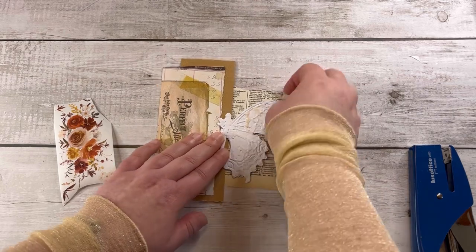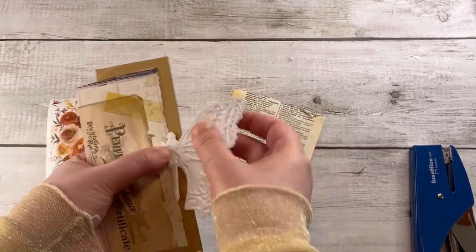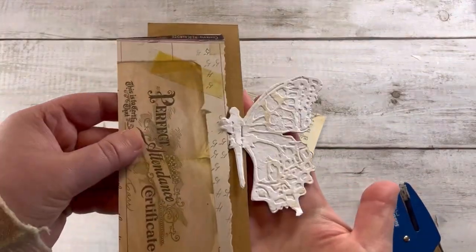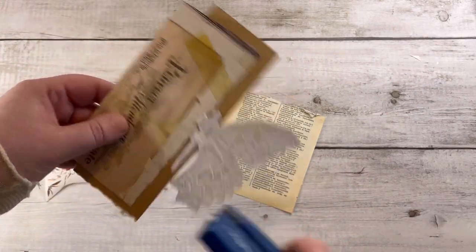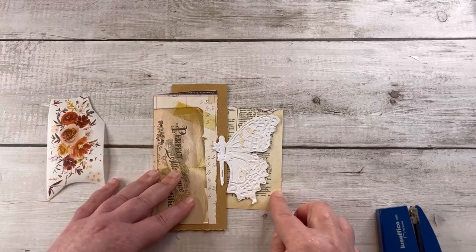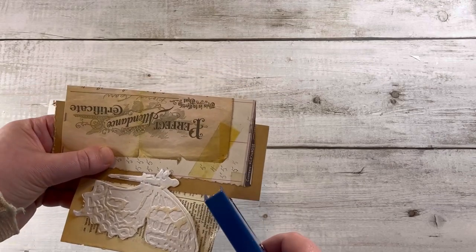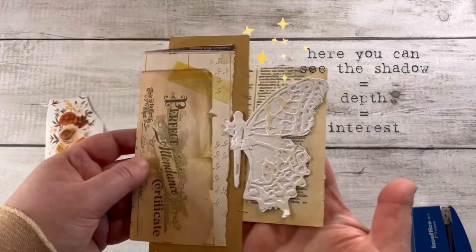As you can see, my butterfly is white and the background is neutral, so my butterfly stands out a lot more. Here you can use glue — I'm using the stapler because it's faster, but use what you have. Be careful with delicate pieces. I like to use the stapler because it gives the papers the possibility to remain a little free, which creates some shadow and gives depth to your card.